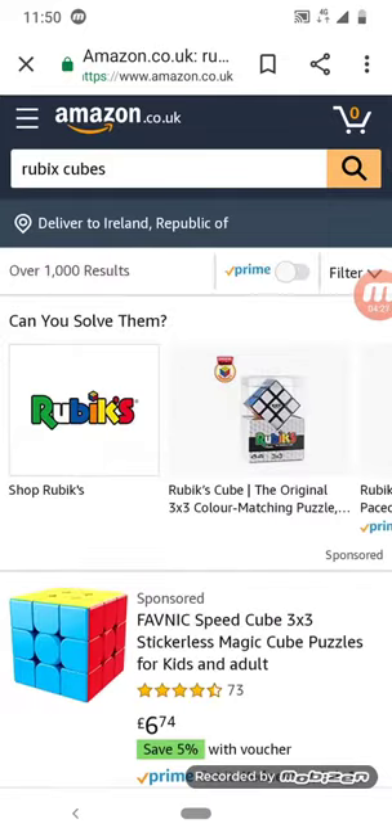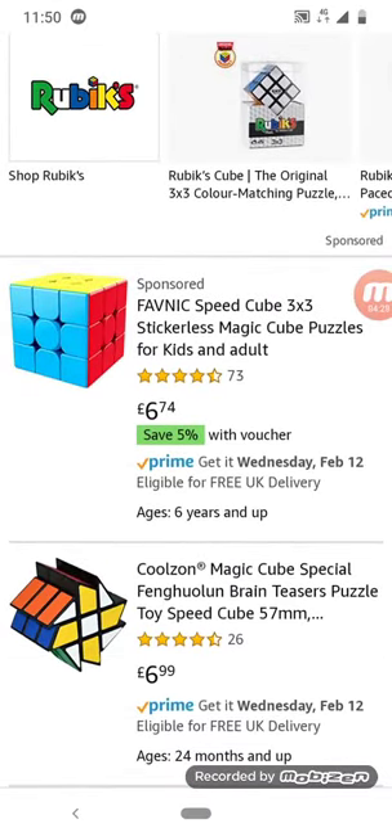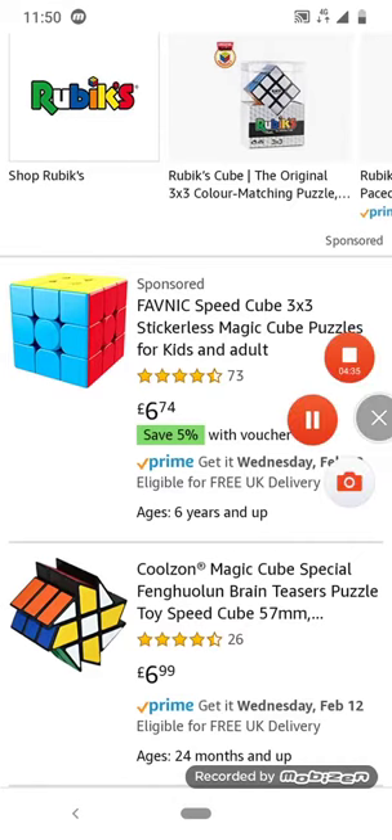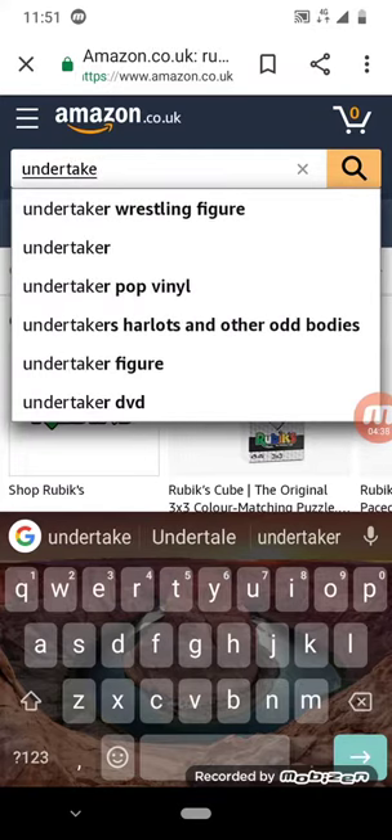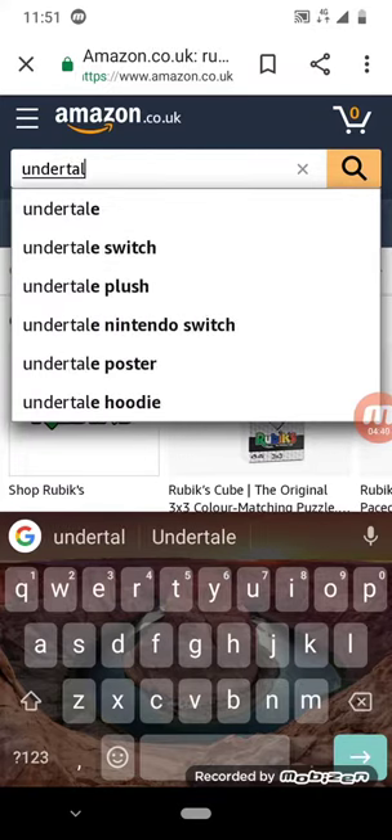People are just going to get annoyed at me for just looking at Rubik's cubes even though I could go into a speedcube shop for that. Let's go to something else — I typed in the wrong thing. That's better: Undertale.